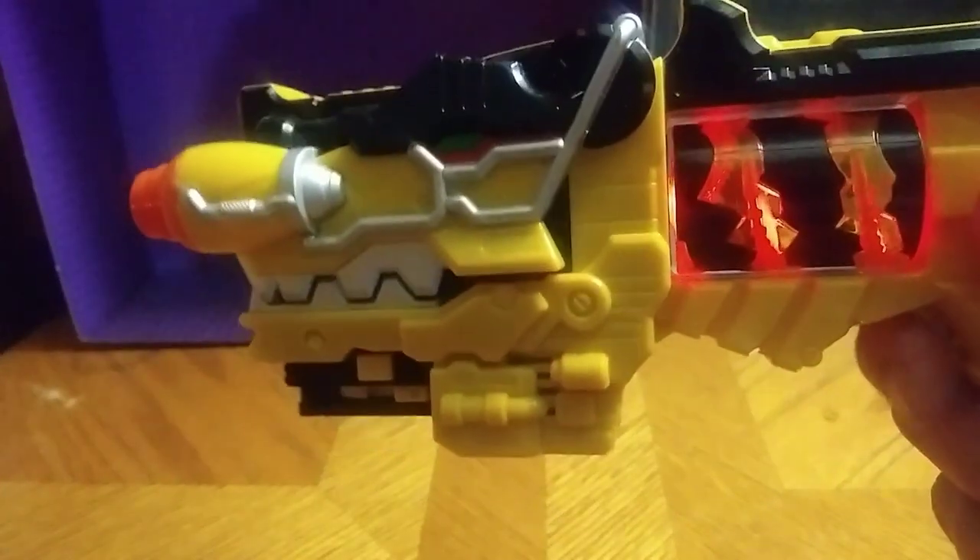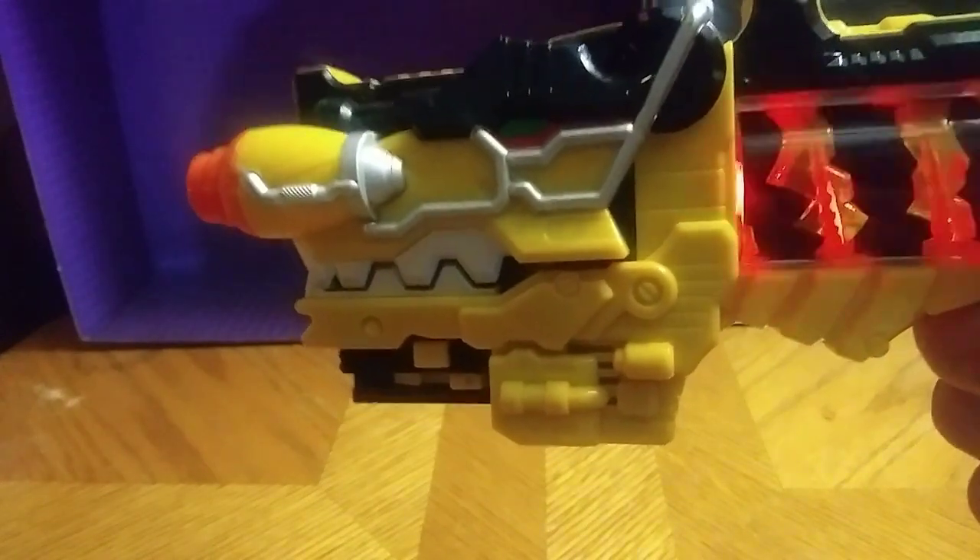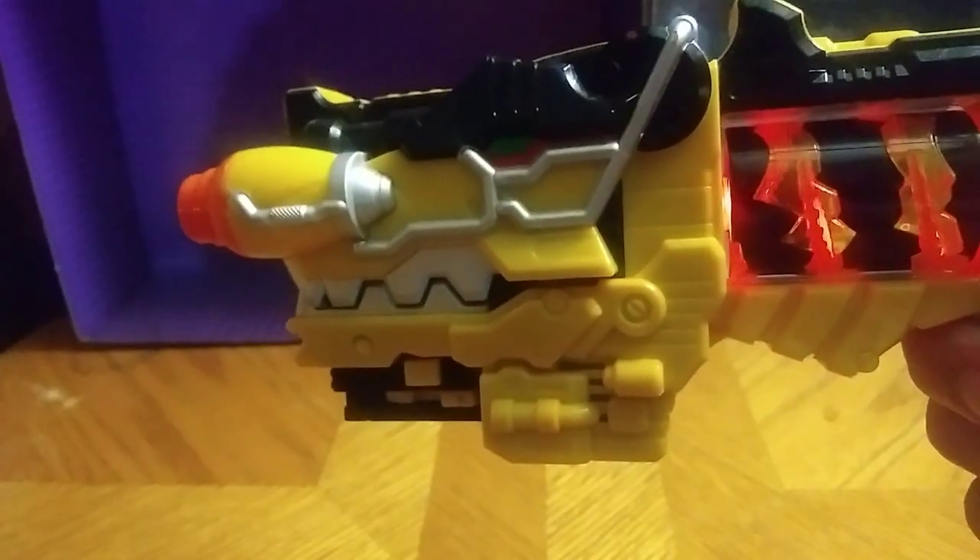Unleash the power! Unleash the power! Makes a lot of noise — I can't get enough of that. This is really great.